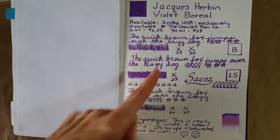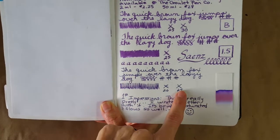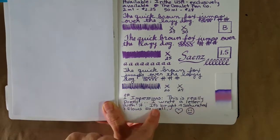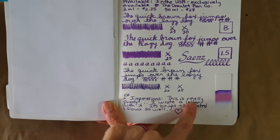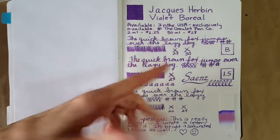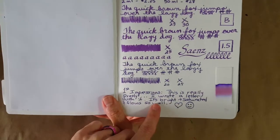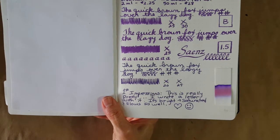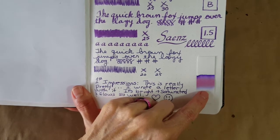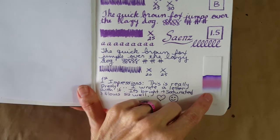In the Lamy fine nib it took 25 seconds to dry and looks a little darker. My first impressions were that it's really pretty — as soon as I inked it up in the broad nib I wrote a pen pal letter with it and it was a very pleasant experience. It was bright and saturated and flowed really well. There are some purples I like better, but I still really like this one, and it showed hardly any water resistance.